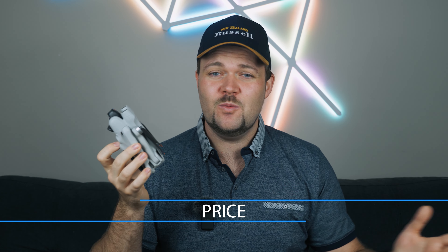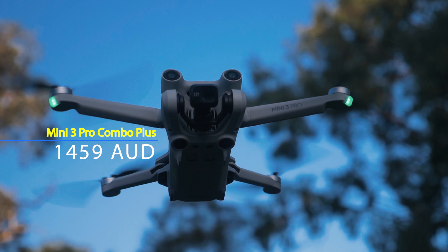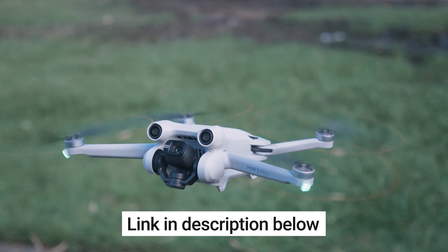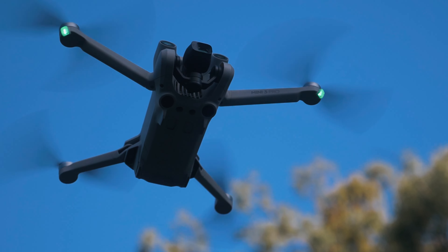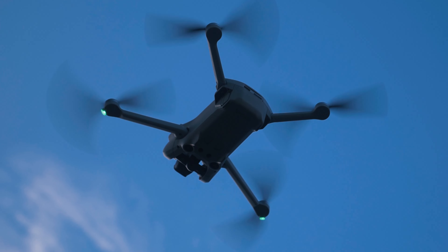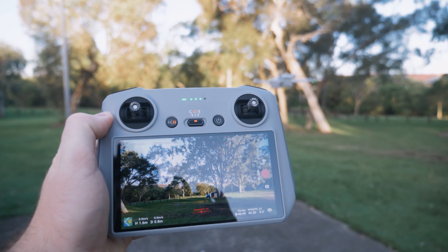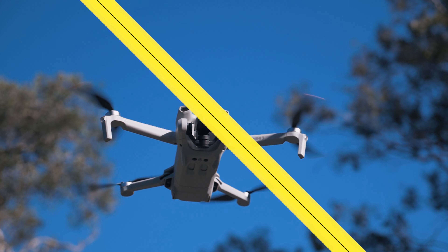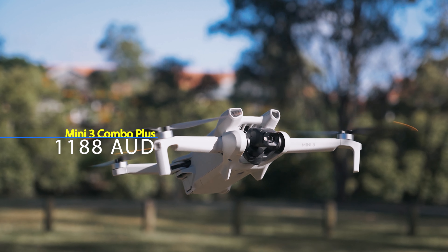Let's talk about price, because that's one of the biggest factors determining which drone you'll get. The Mini 3 Pro Dan's Tube Combo Plus is $1,459 — it includes the Mini 3 Pro, the standard controller, three batteries (two of which are the plus batteries for extra flight time), and a few other accessories. There's a link in the description to check it out. And for the Mini 3, you can get the Mini 3 Fly More Combo Plus which will set you back $1,188.